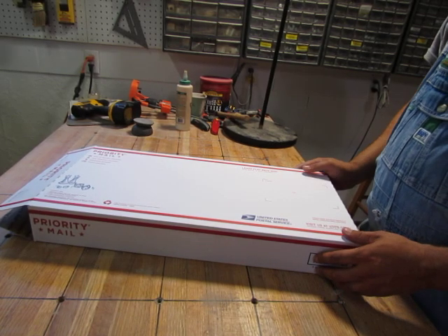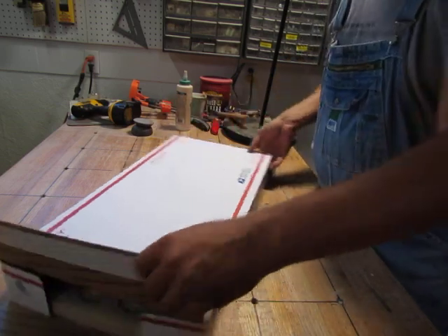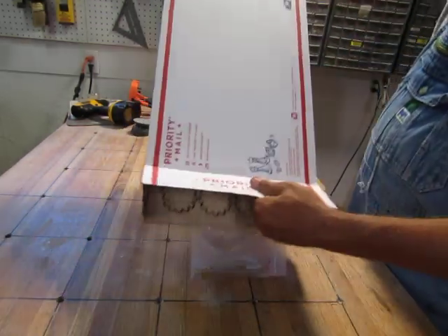Hey, it looks like the Gear Lab Junior box came. What's in the box? Well, here's what you get in the box.